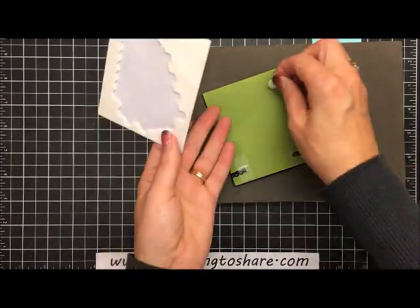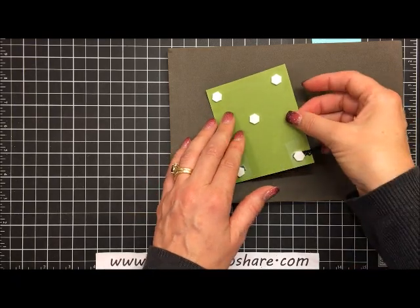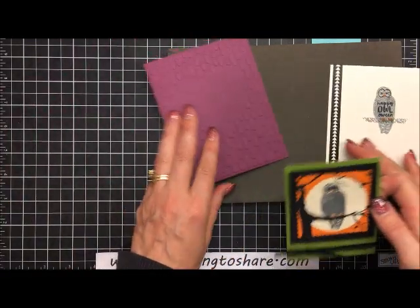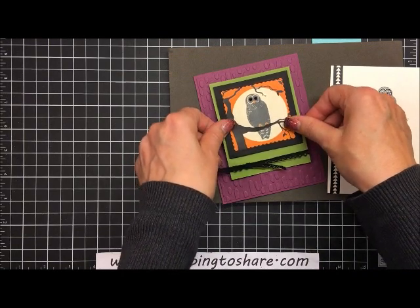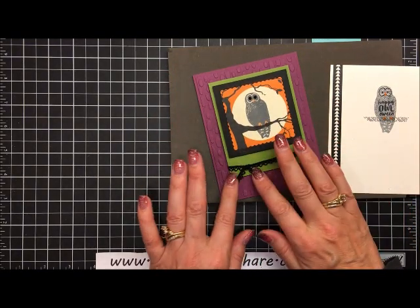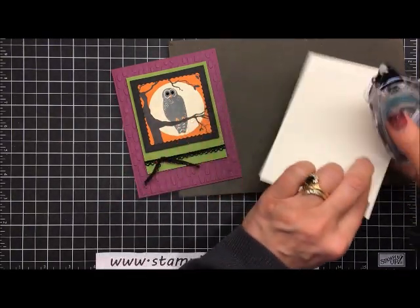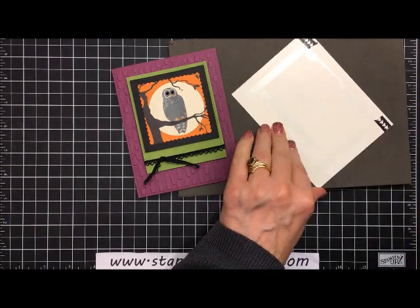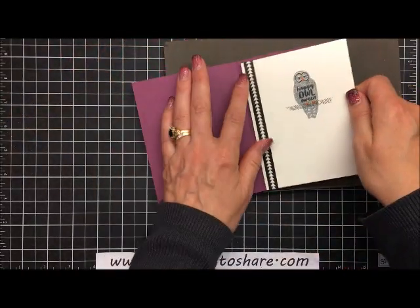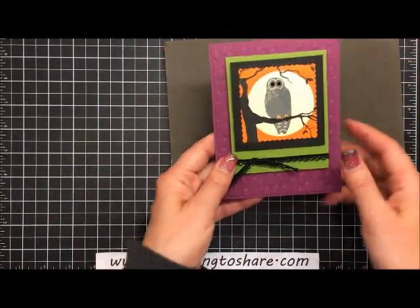Now we're ready to assemble everything. We have the owl panel with trim, the inside vanilla panel, and the base card. We set the owl panel over the sweetheart embossed layer to cover it up — he's so cute! Adjust the ribbon so it hangs down nicely. Then we add snail adhesive to the inside panel, center it into the card carefully — not too loose since we have the washi tape — and press it all down. Beautiful, the card is complete!